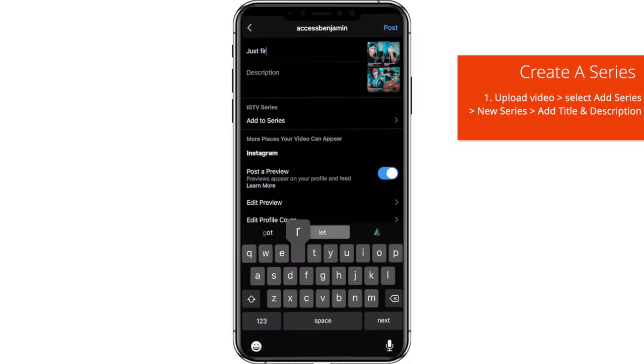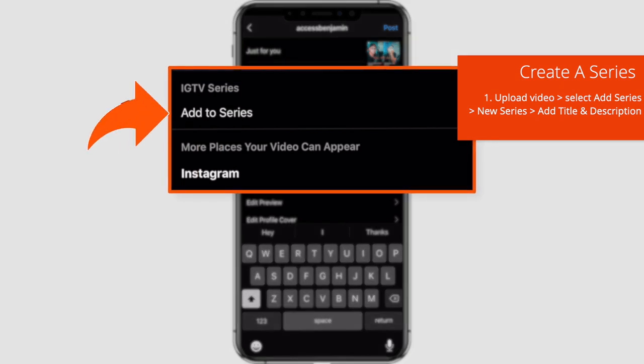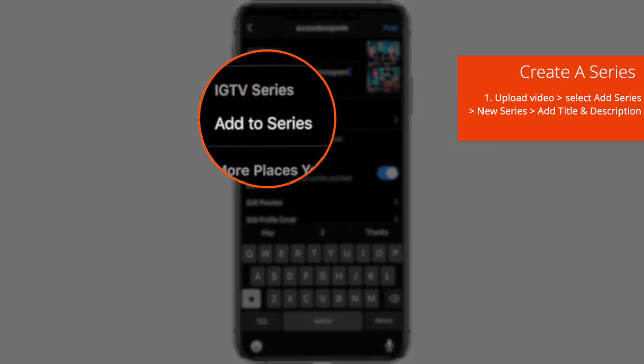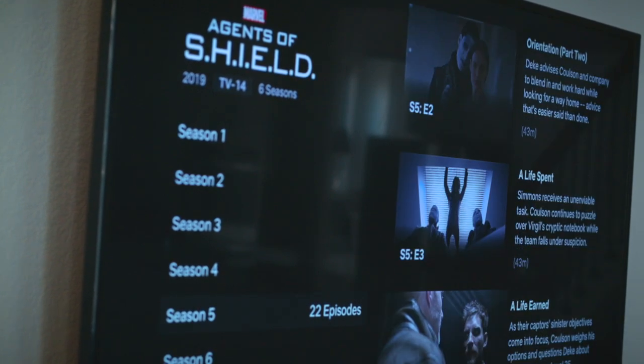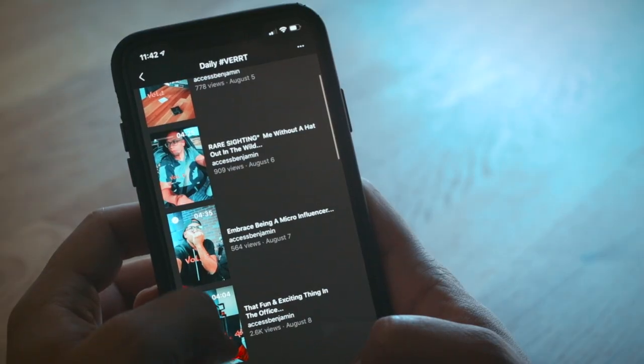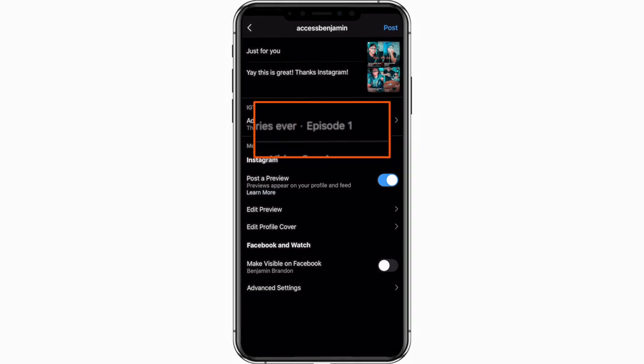Pro tip: please create a custom cover photo — it really makes a difference. I'll have a video linked in the description to help you out with that. Now, once you add your title and that captivating description, you will see the IGTV series feature allowing you to add this video to a series. Just tap on Add a Series, tap New Series, then go ahead and name it and add a description of what your series is all about — kind of like Netflix where you have a description to decide what you want to watch. After that, just hit Done and you have created your first IGTV series.